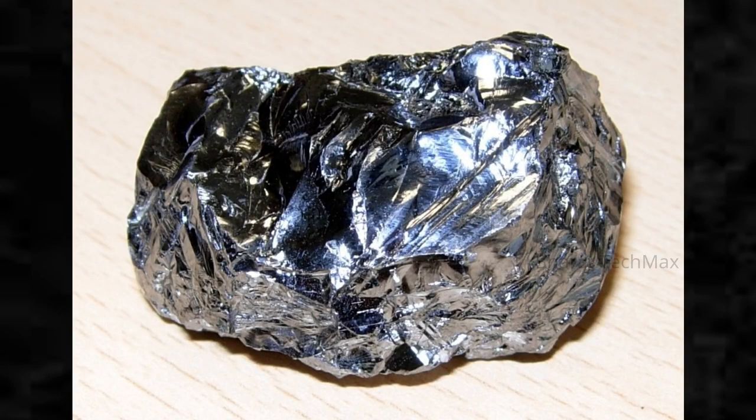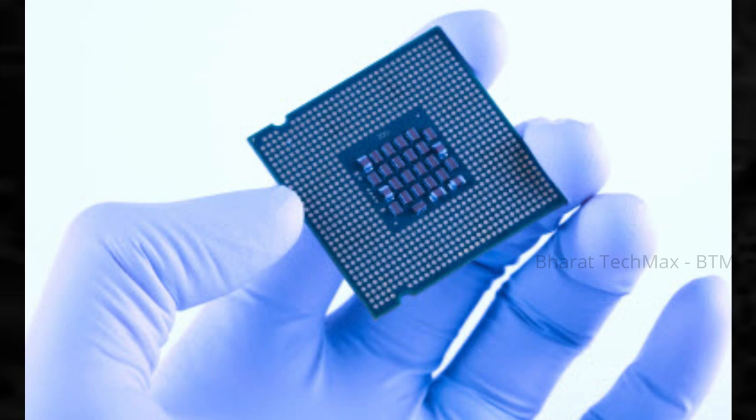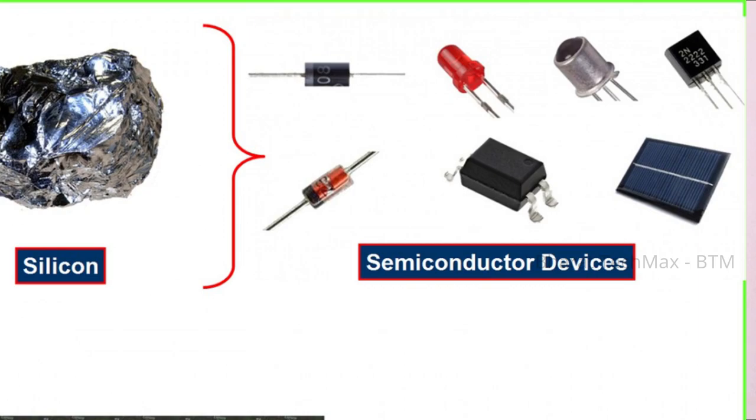Silicon is the most important material in the electronics industry. You can find it used in mobile storage chips or SSDs. When light hits the silicon in the photovoltaic cells, it generates electrical energy, which you can use in your electronic system.